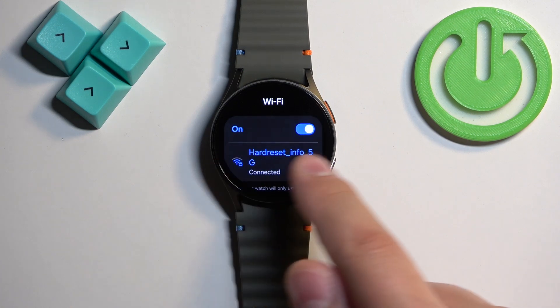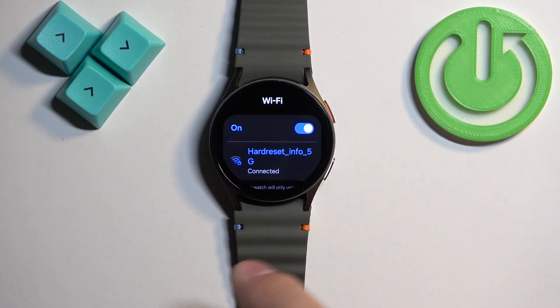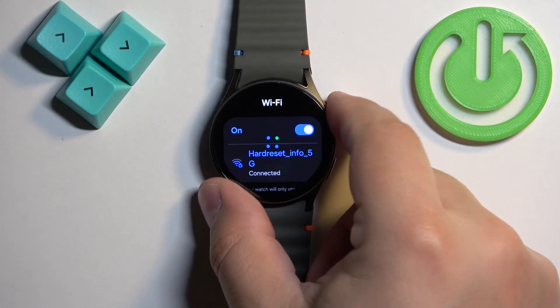As you can see, the network now appeared right here under the switch to turn on or off the Wi-Fi, and it says connected. That means you're connected to that network.